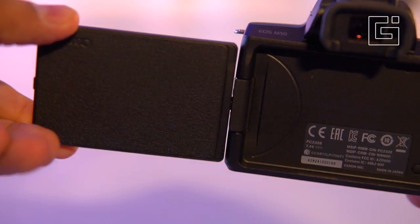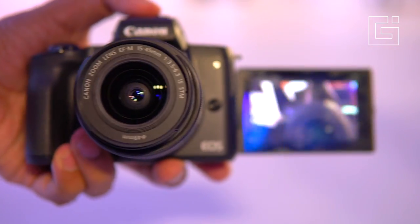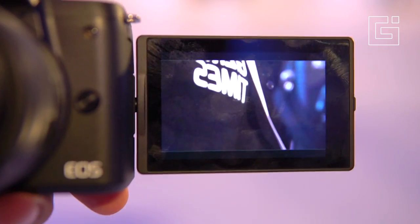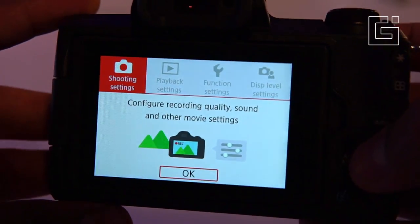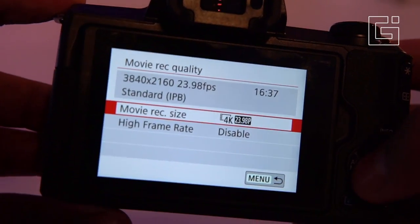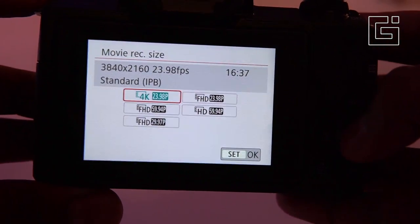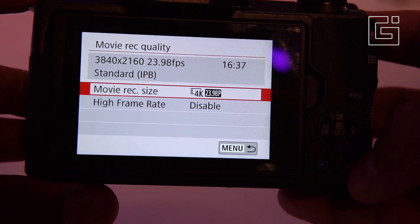This camera comes with a tiltable screen that goes to about 180 degrees, which is something very good for vloggers who would like to take their own videos while traveling. It's not just 180 degrees — you can tilt it to other angles as well. After you fold it back, the screen recesses back into its place and doesn't pop out on the back of the camera.